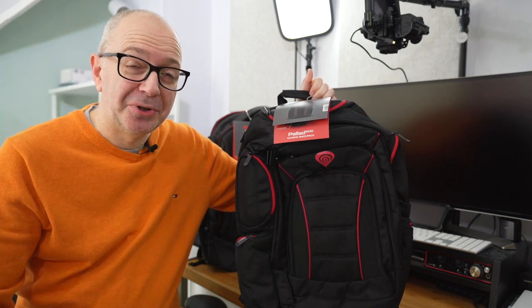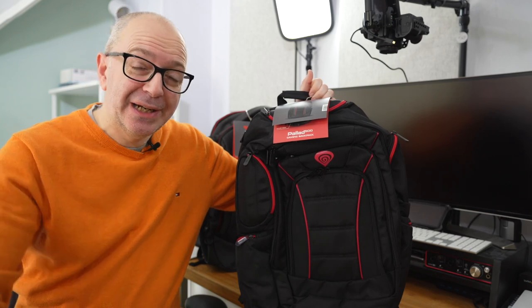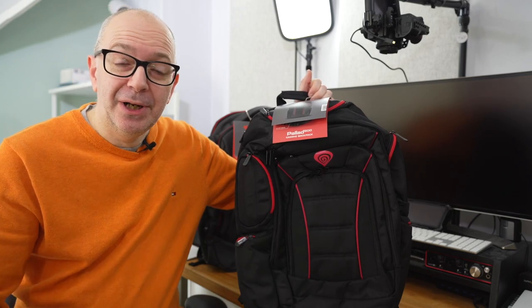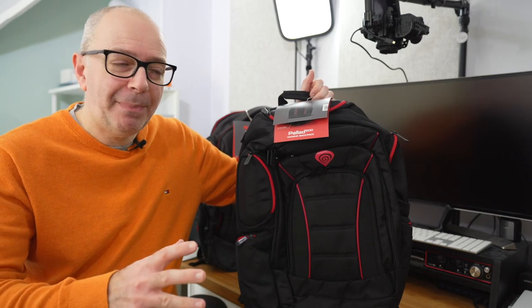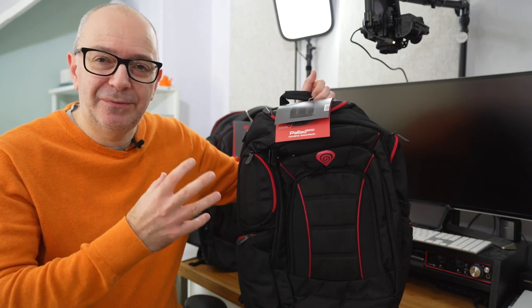Hi everyone, this is Dave and welcome to a new video on the Geek & Noise channel. In today's video I've got two gaming backpacks very kindly sent in to me from Genesis. They were sent in free of charge for this video, no money exchanged hands, and they haven't asked me to say anything in particular. I'm just going to share my opinion. The two backpacks I've got are the Pallad 500 and the Pallad 550.